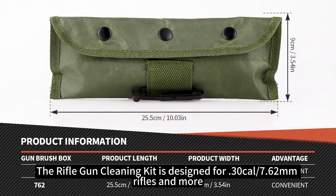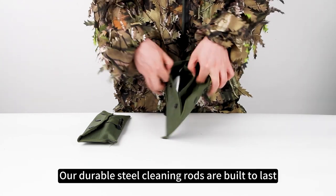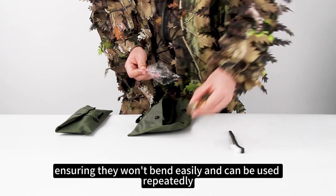The Rifle Gun Cleaning Kit is designed for 30 caliber, 7.62mm rifles and more. Our durable steel cleaning rods are built to last, ensuring they won't bend easily and can be used repeatedly.